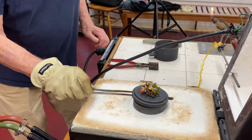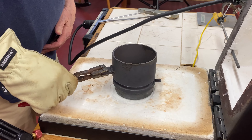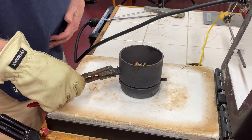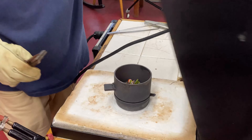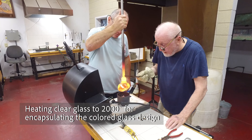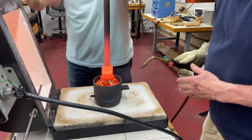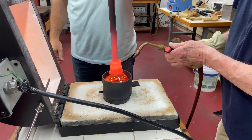Once the components are finished into a design, I bring it to a pickup oven where it is going to be encapsulated in clear glass. My assistant is preheating clear glass to be dropped onto the colored glass design and encapsulate the orchids.